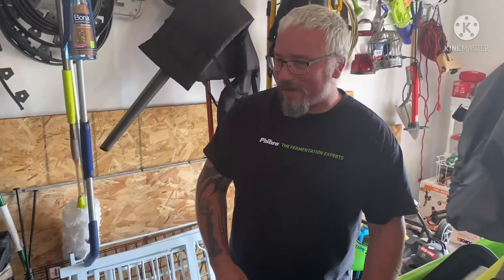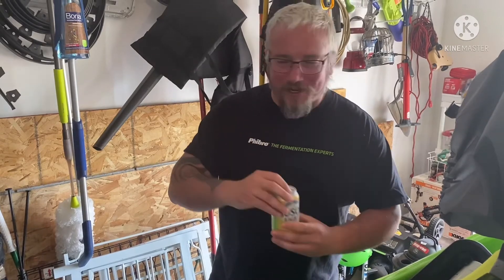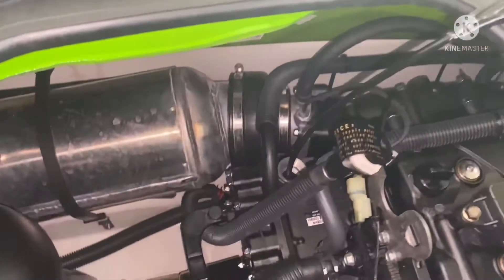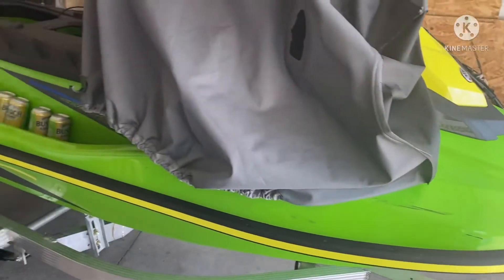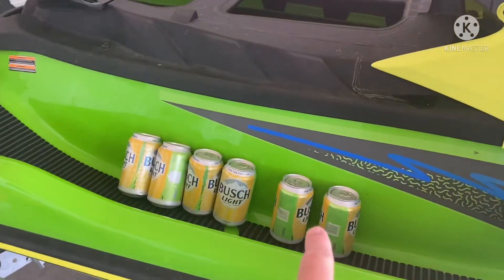One thing that helps speed up the process — you might want to pick some of these up, it'll definitely make time go faster. So as that's emptying out, we're going to drink beer.